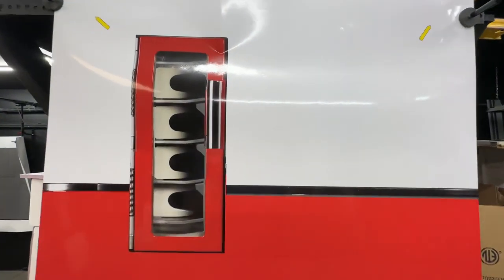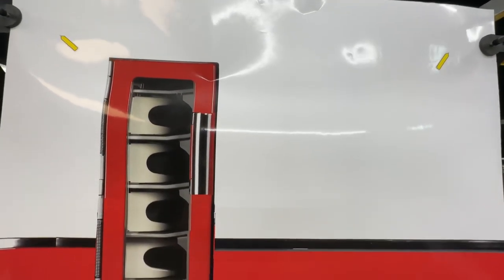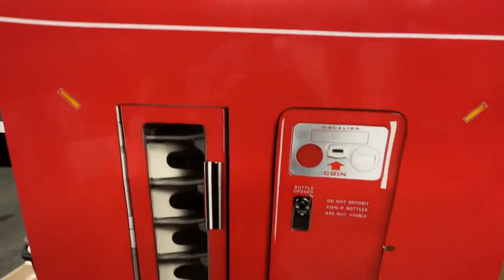We actually printed this out on 3M air release. This is a gloss finish right here, to make it look authentic.